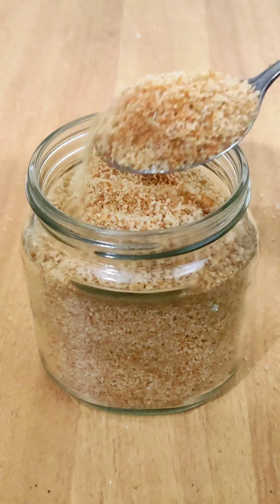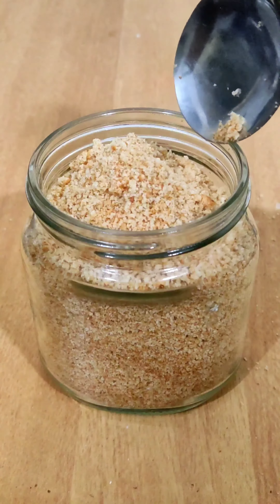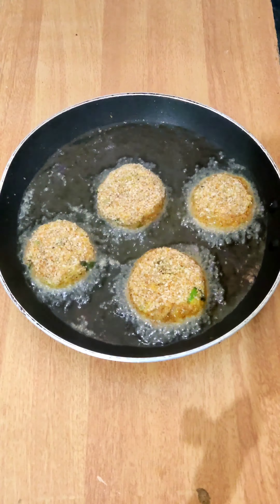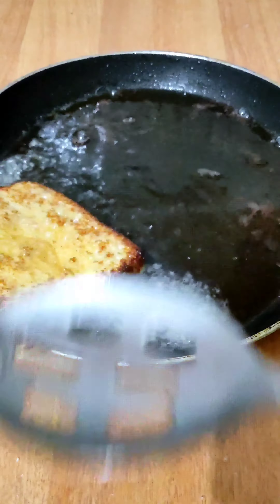If you use the pot inside the pot, you need to have a glass of water. Use a pot for a minute. You can use breadcrumb and you can use the pot. You can use it a little bit to eat.